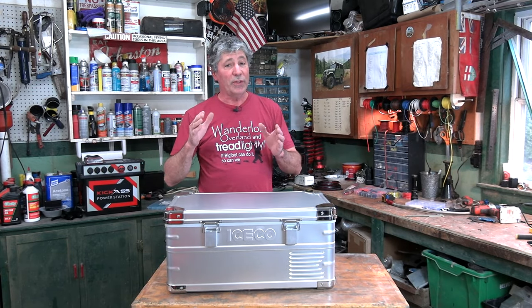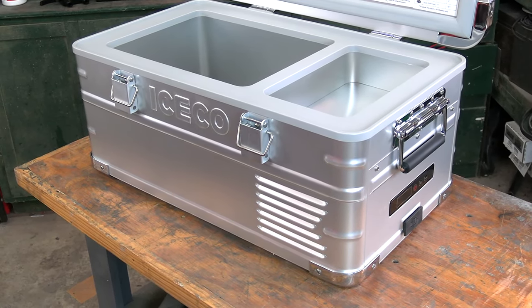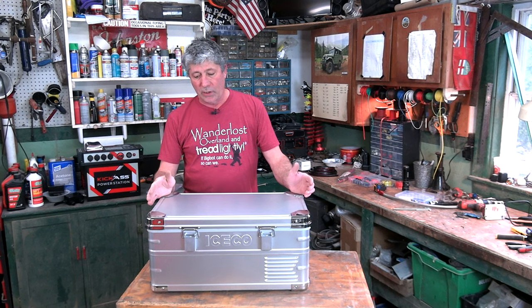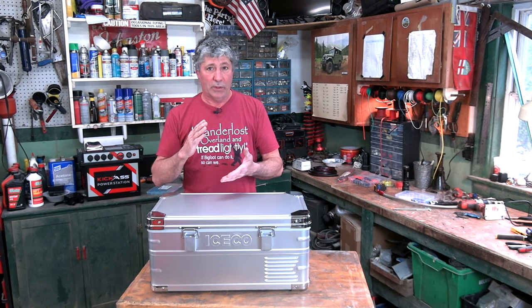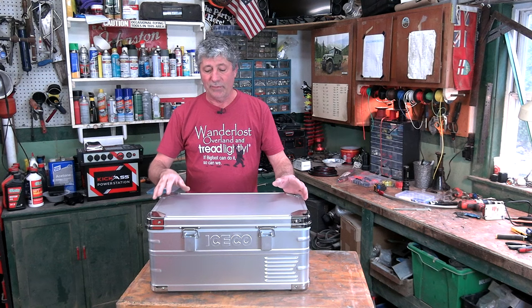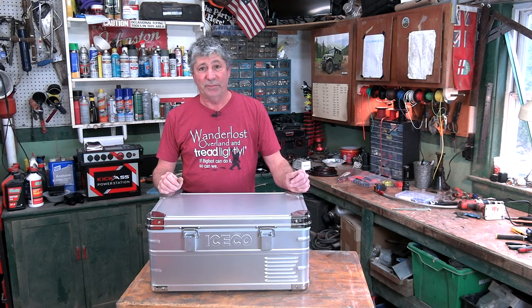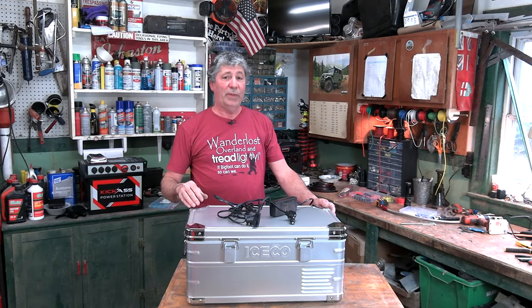Let's start with the most obvious attribute: its size. 21 quarts — on the small side, but perfect for the small space we have in the Bug. This would work great as what I would call a daytime fridge. Say you have a pickup truck or a large SUV where you have your large main fridge sitting in the back, a little hard to get to when you're driving. Have this in the back seat right behind you for drinks, lunch, snacks, whatever. It can run off of either 12 volt in your vehicle or household 110 volts. This would make a great dorm room fridge — it'll hold 32 cans of beer. Just saying.